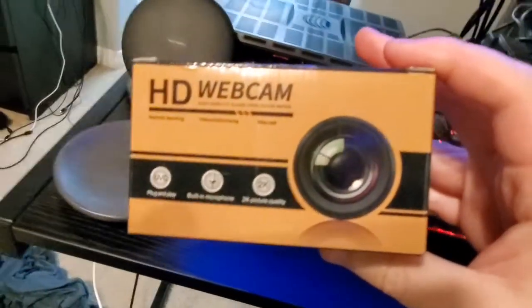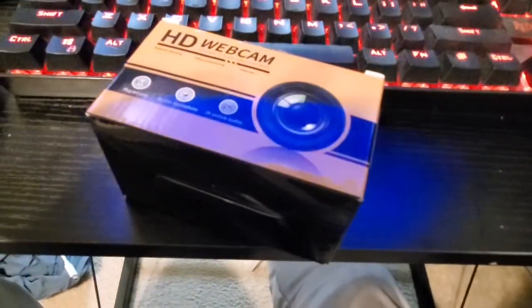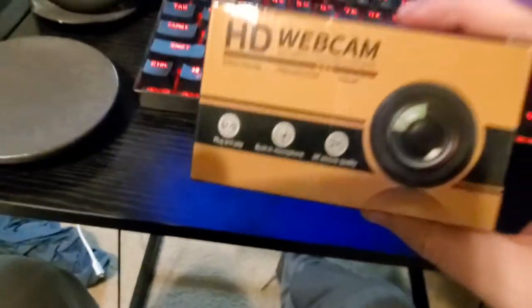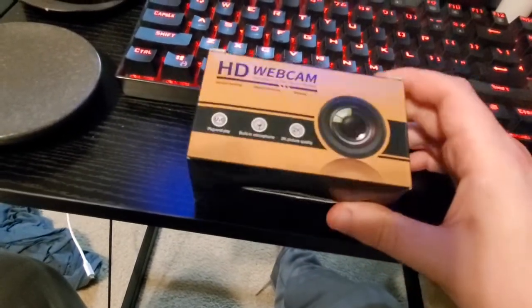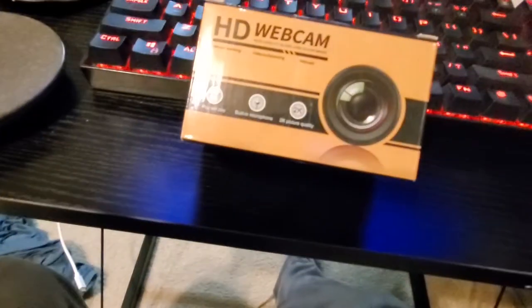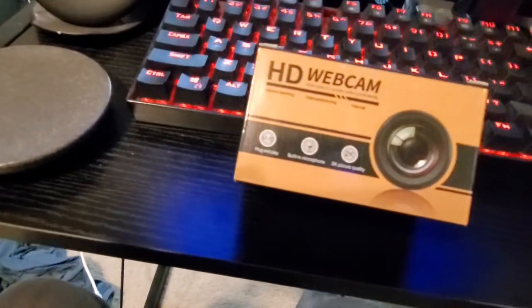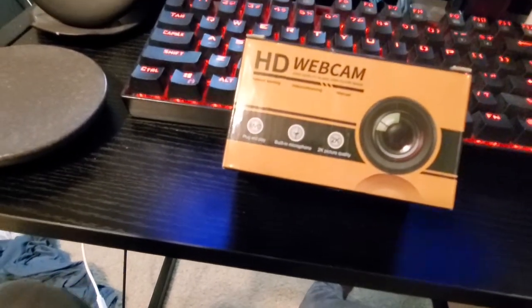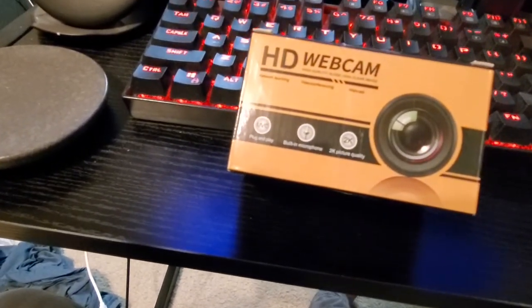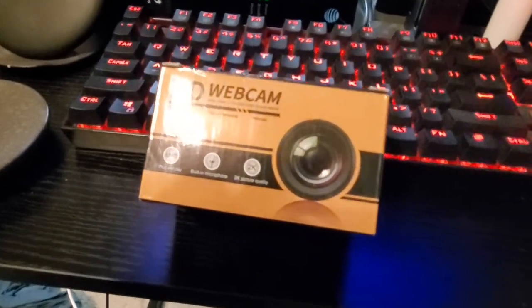Howdy guys, I'm going to be doing a review of a 2K webcam. It's made by a company I've never heard of before, and I don't think you guys probably would either, but it's pretty good. I would definitely recommend it for people who want to do live streaming, YouTube, video conferencing, or for college.